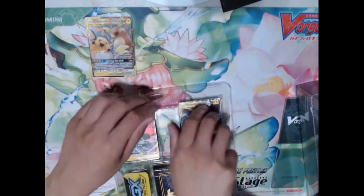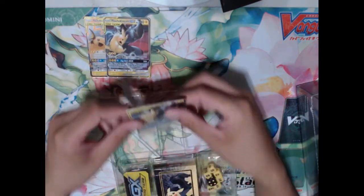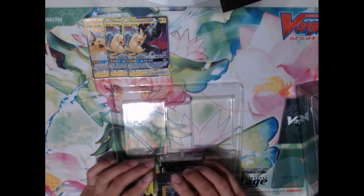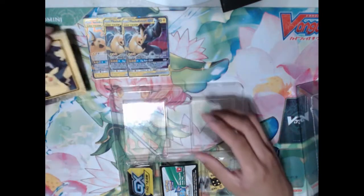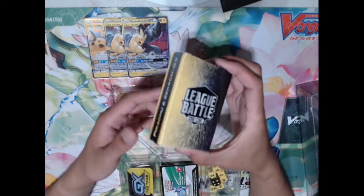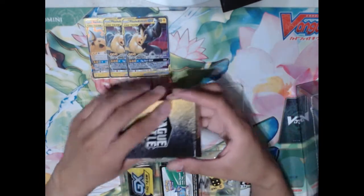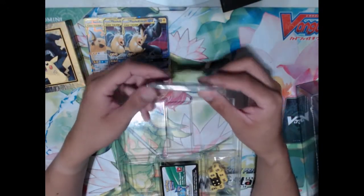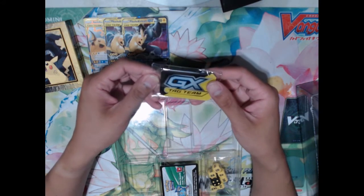We've got our Raichu and Alolan Raichu copy, two copies of the original Pikachu and Zekrom — really good start, that's already pretty good value. These Pikachu and Zekroms used to be like five bucks a piece. We also have the deck itself, which we'll open in a minute, as well as this awesome box to carry everything in — really convenient, especially if you're an on-the-go player. We have a GX counter, which is no longer particularly relevant as Tag Team GXs are no longer being printed as of Sword and Shield.